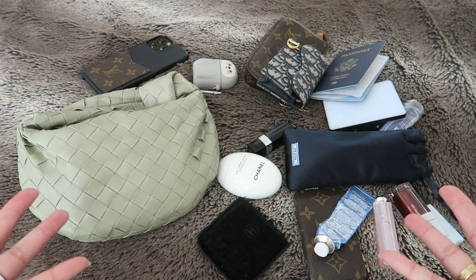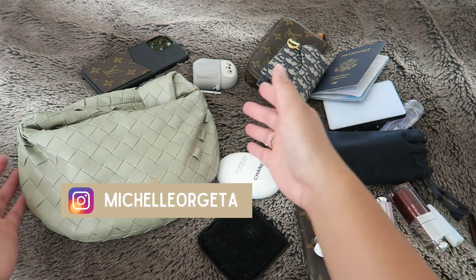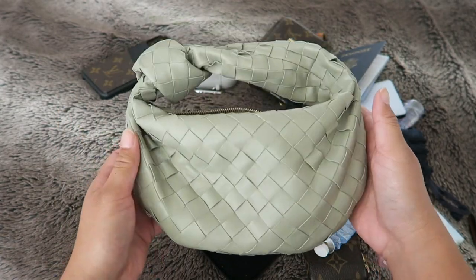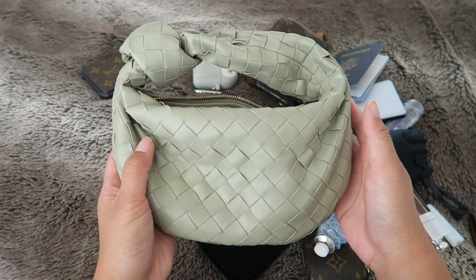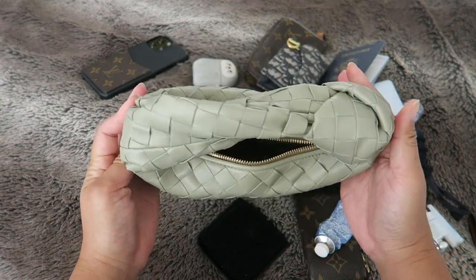Hey everyone! Welcome to my channel, or welcome back if you're not new. My name is Michelle and for today's video I wanted to do a what's inside my newest bag, the Bottega Veneta Mini Jodi. This is in the color travertine and I just absolutely love this bag — I'm so obsessed.